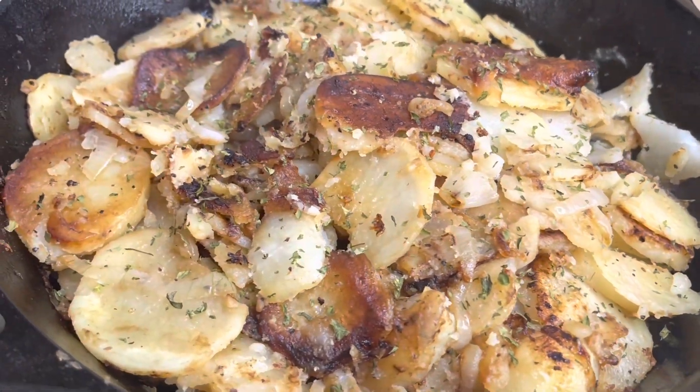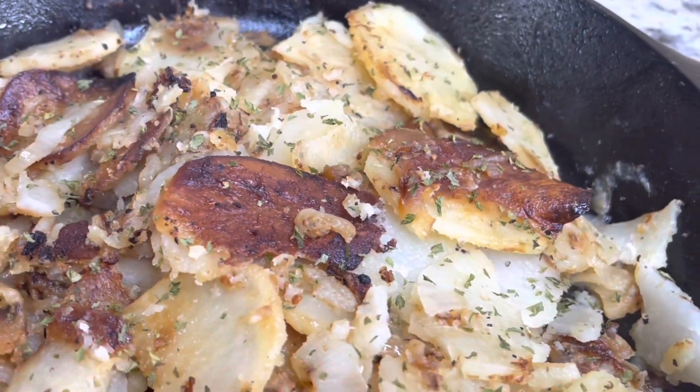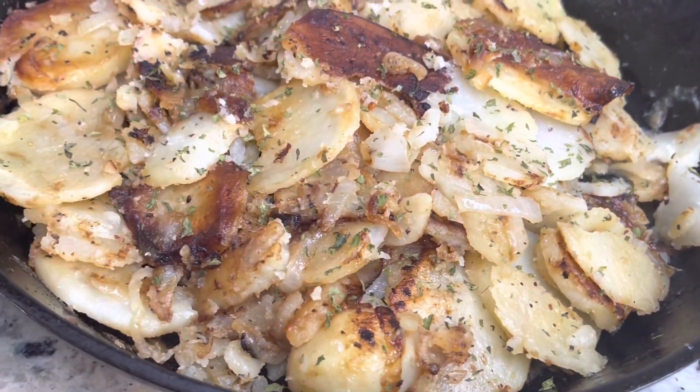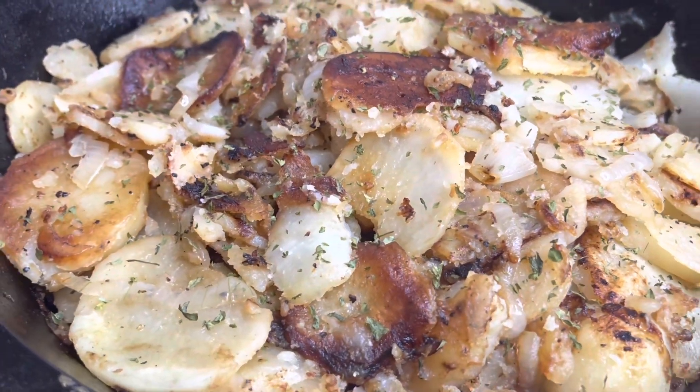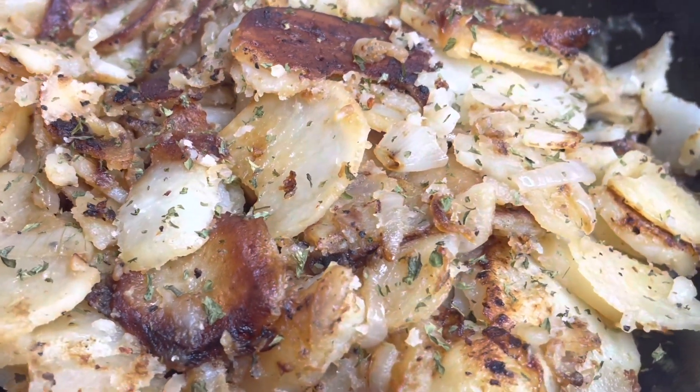That's it, you guys — this is super easy. This is perfect for breakfast, perfect for brunch, you could even eat this for dinner. Serve it with some bacon or some sausage, some eggs. Please make sure you like, share, comment and subscribe. I hope you guys enjoy this recipe — see you next time, bye!